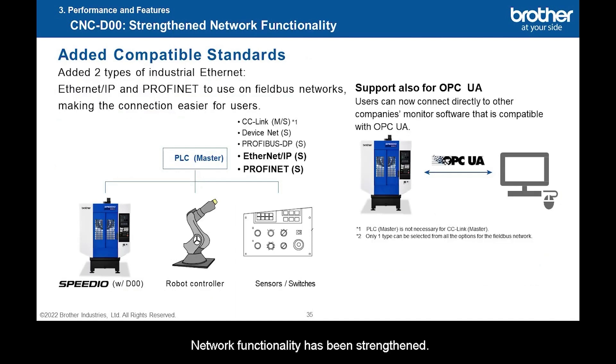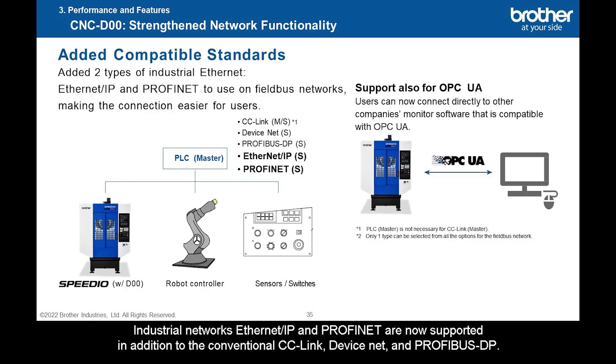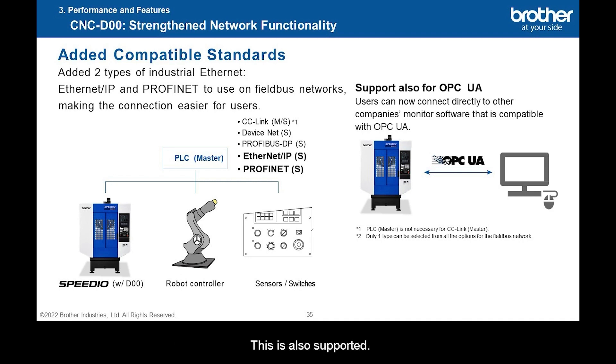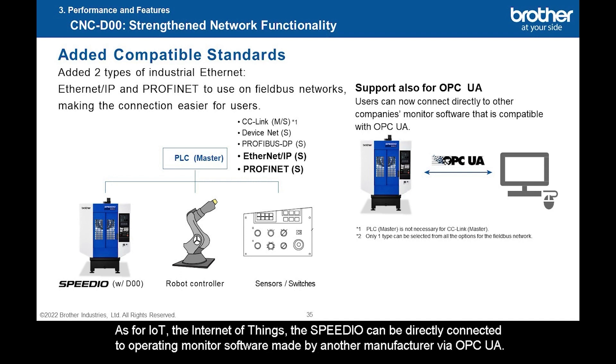Network functionality has been strengthened. Industrial networks Ethernet/IP and Profinet are now supported in addition to the conventional CC-Link, DeviceNet, and Profibus DP. This is prepared for automation trends in the future to make connections easier. OPC UA is now spreading as an industrial protocol and is also supported. The Speedio can be directly connected to operating monitor software made by another manufacturer via OPC UA.